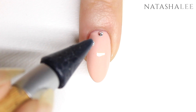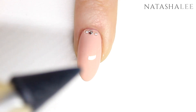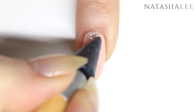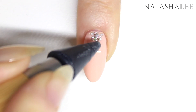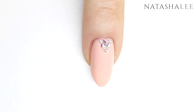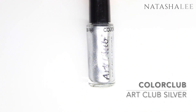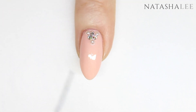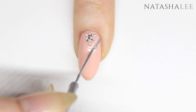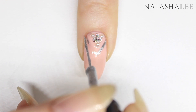Begin by applying a crystal at the base by the cuticle area in the center of the nail, and then apply a pearl either side. Next we're going to apply two crystals next to each other — we're starting to form a triangle shape here, which we're going to finish off with a pearl. If you're happy you could leave the design here, however I want to add a nice little art deco feel to it, so I'm going to continue with some Color Club Art Club in Silver. Drain the excess polish from the striping brush, then starting one side of where you've applied your pearls and crystals, draw a line up to the point, and then draw a line from the other side and meet up at the top of the point.